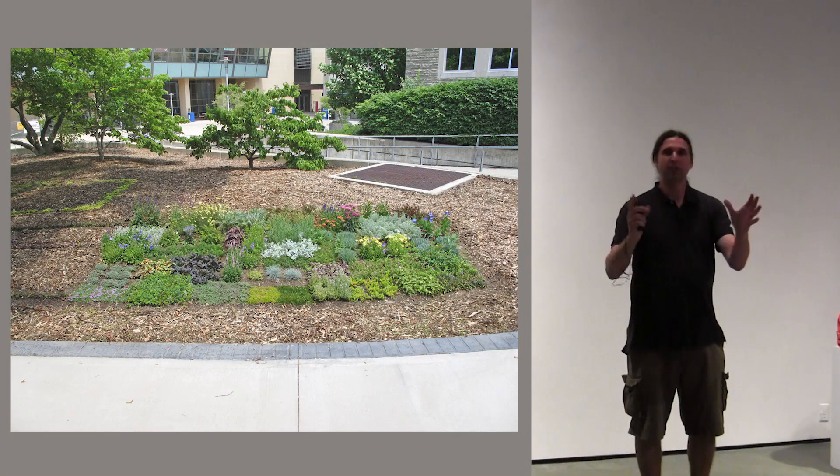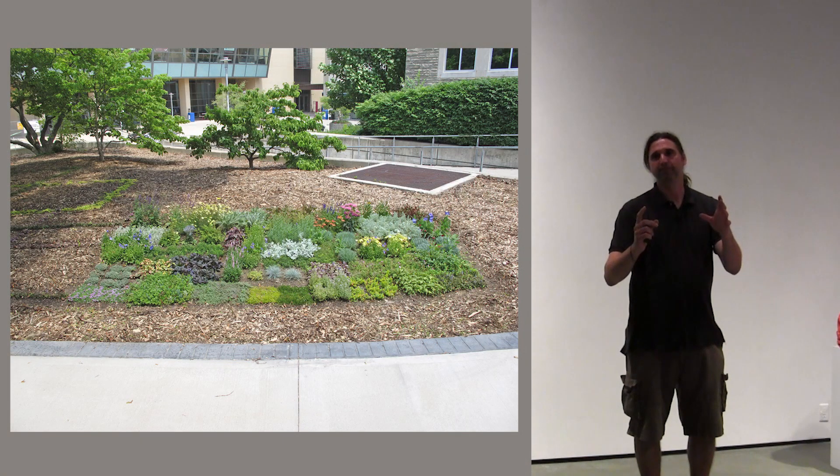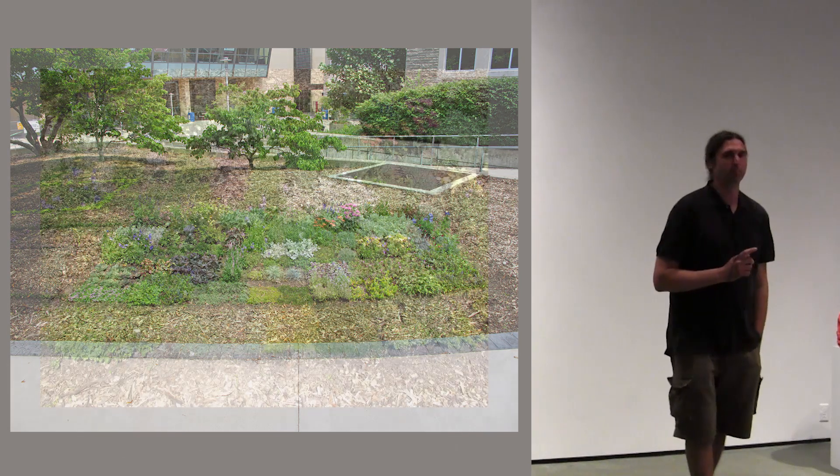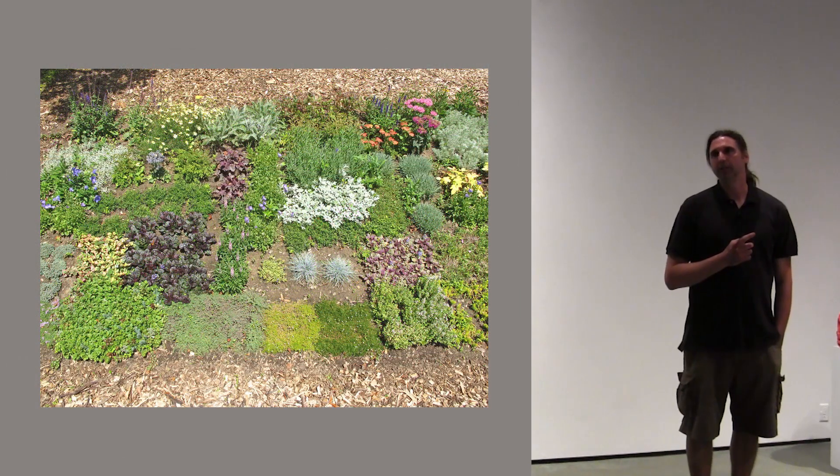And I said, if he was inspired by the landscape to make a painting, a cultural object, I want to take that cultural object and take inspiration from it and just turn it back into the landscape. So basically, the idea is I'm going to take the painting and turn it back into a garden.